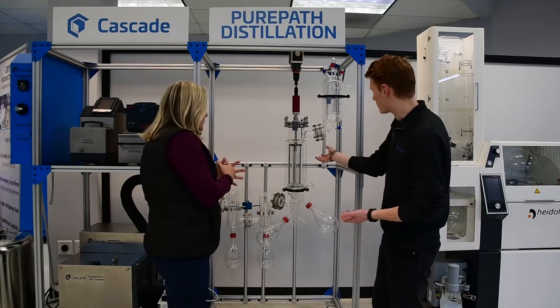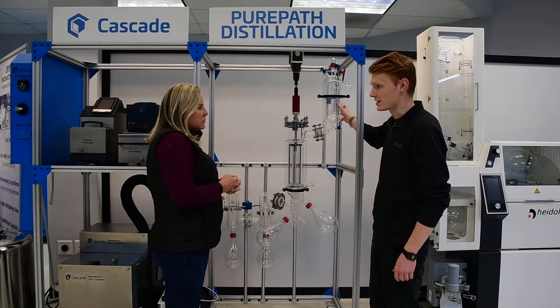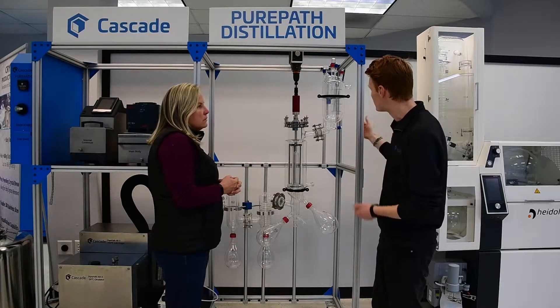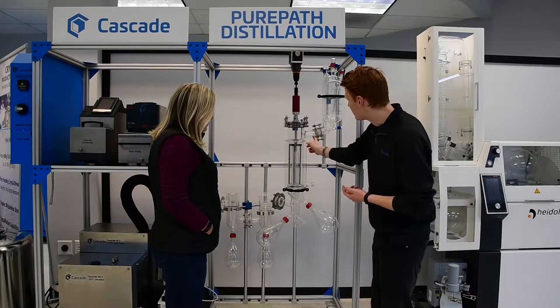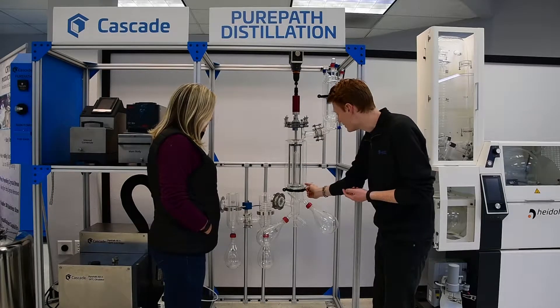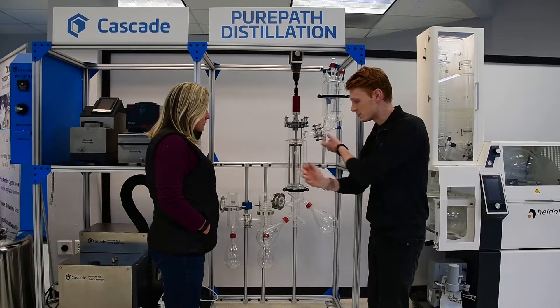So how this works is you start by putting some crude into this feeding flask here. It's kept warm — it's jacketed so that it stays thin enough that it can flow through this little tube right here. It'll dribble down into the inside of this wiped film system.